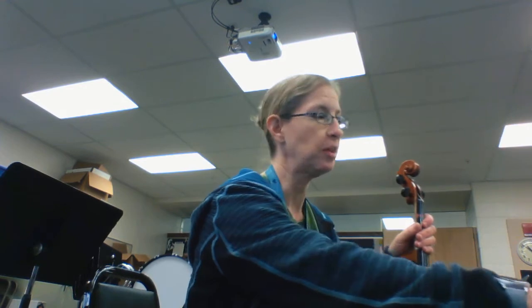Hi fourth grade viola players. We've been working on Baa Baa Black Sheep, which is number 101 in your Essential Elements book. It's really working on reading our G string notes.